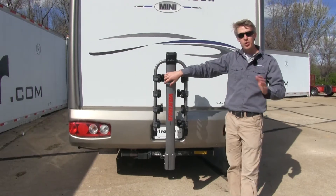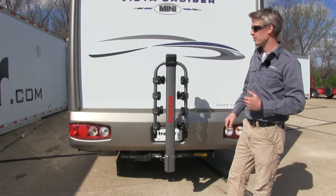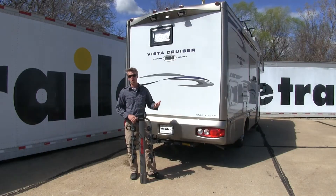It has a weight capacity of 37.5 pounds per bike, and it features a limited lifetime warranty. Now that we've covered some features, I'll go ahead and show you how to get it installed.